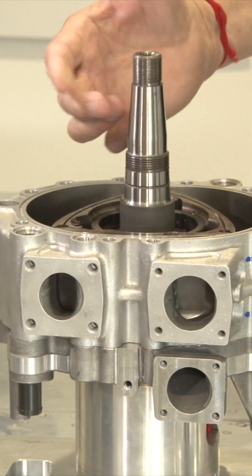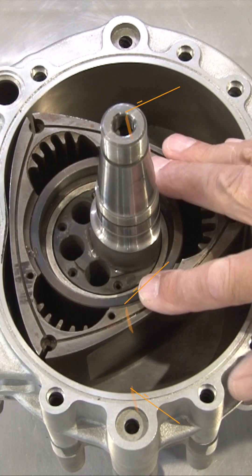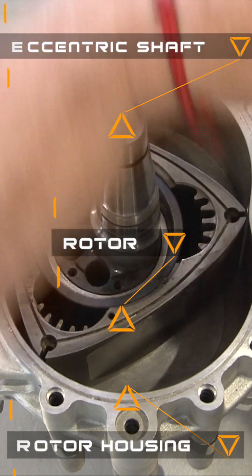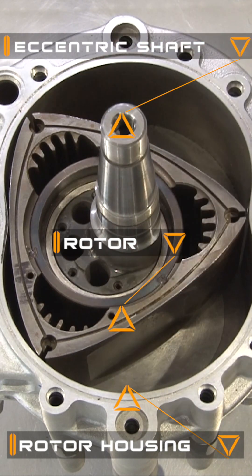There's the eccentric shaft, which you can think of as a crankshaft, but we call it an eccentric shaft. There's the rotor, and then there's the rotor housings. There's only really three parts — there's obviously bearings in there and that, but there's three moving parts.